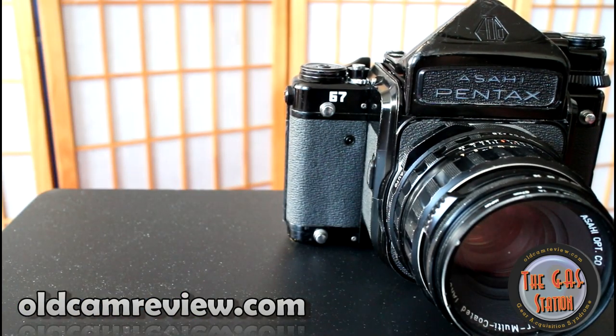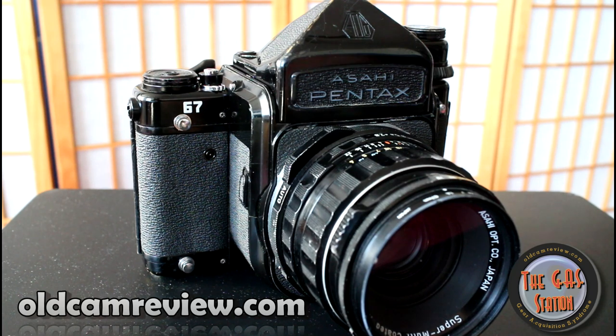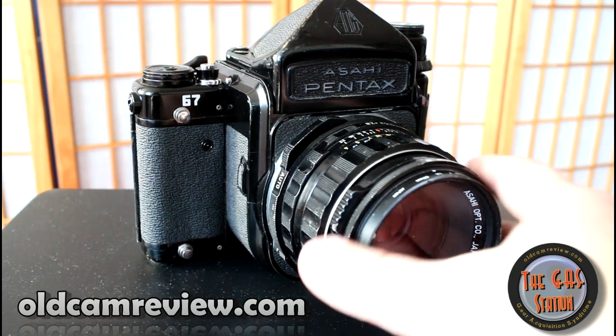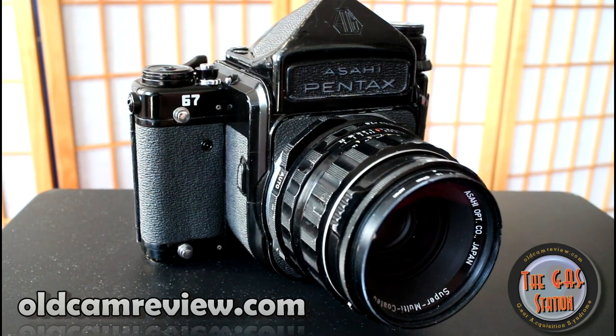It's a 6x7 negative that you get from this camera, which they call the perfect format or the ultimate format in their marketing. They said that because it has a direct relationship with the 8x10 — you can blow this up to 8x10 without cropping and get basically all of the resolution out of the negative. Whereas with a 6x6 you'd have to crop and blow it up more, losing some resolution. So photos from the Pentax 6x7 format can look a bit sharper than from a Hasselblad — though it's really that you're blowing up the negative more with the Hasselblad due to the crop.